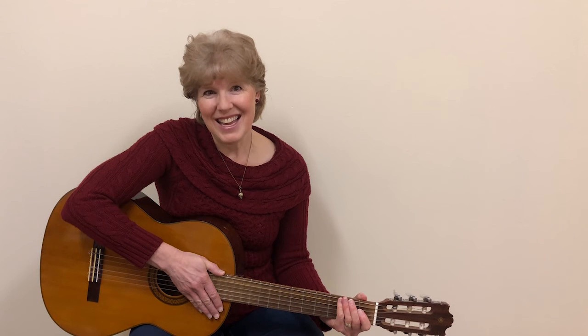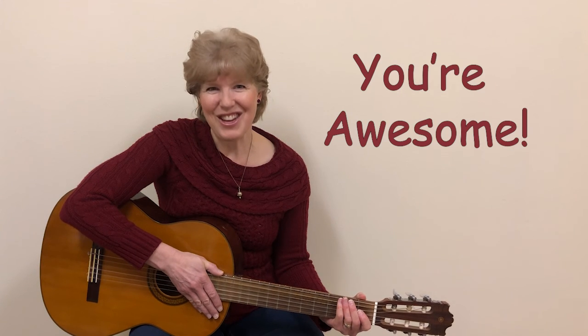Good job. So keep practicing that, and then it'll be much easier to play those chords in songs. Thank you for practicing with me. Keep up the good work, and remember, you're awesome.